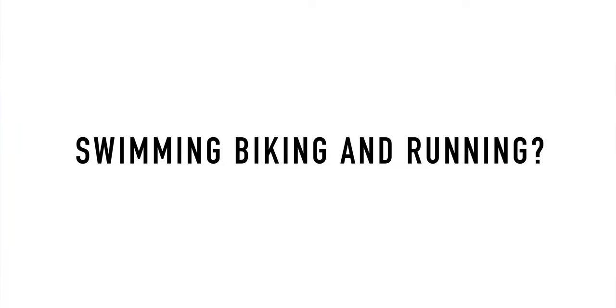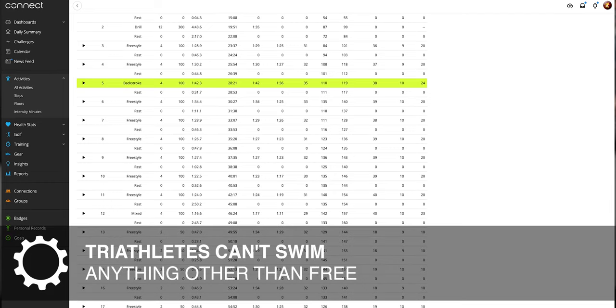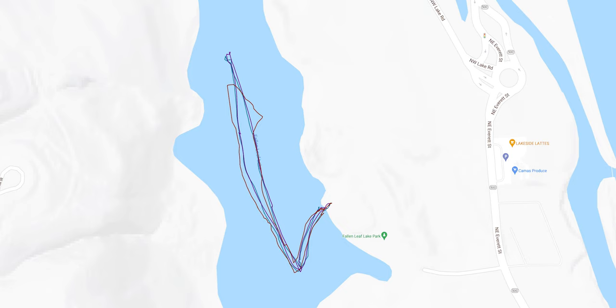Beyond the LTE feature, this watch is a fantastic training tool. It handles swimming, biking, and running really well. For lap swimming, Garmin has consistently been my preferred brand — most other brands don't do it well. You get drill mode, stroke detection, and real ease of use. For open water swimming, I was getting very accurate distance and pace compared to the 945 when the water was warmer.